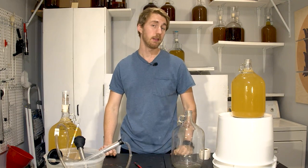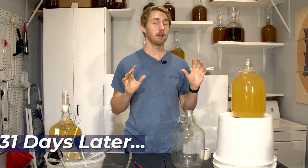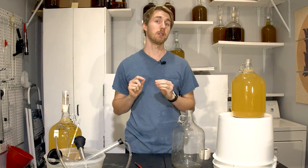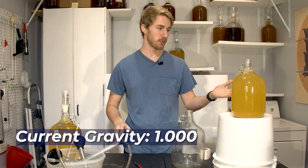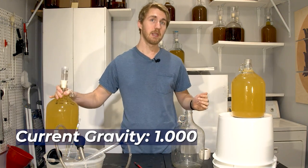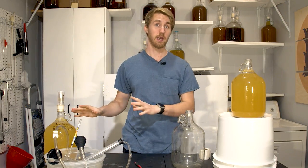We're back. It has been 31 days since these started fermenting, and they are both currently at 1.000. They started at 1.083 and fermented very nicely. This one's still a little hazy — this is the one that's going to be aged on the lees — so I'm not going to do anything with it; it's going to stay as it is.